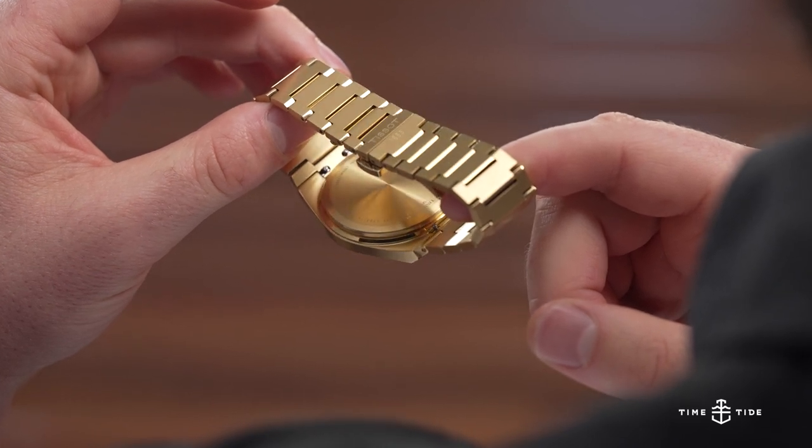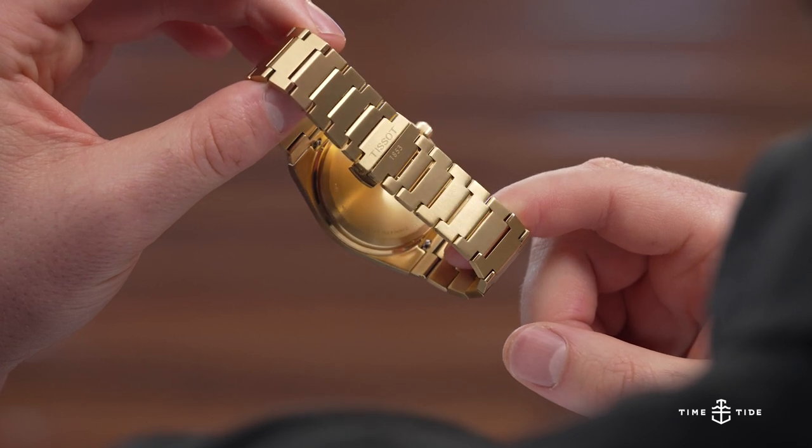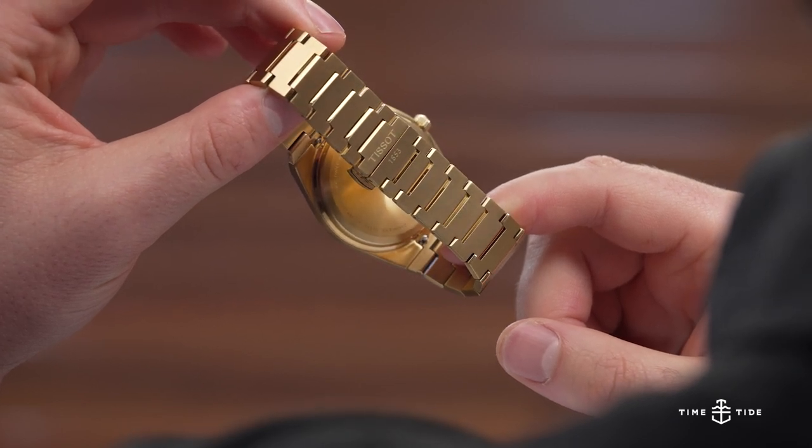Tissot has in the past done some solid gold models off their more popular watches. Can you imagine this in solid 18-carat yellow gold with this bracelet? The stainless steel is already reflective enough as it is — when light shines on it, you can see gold on the walls. It's pretty sweet.